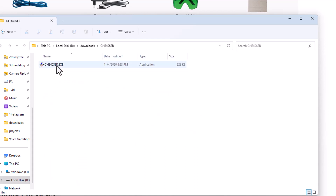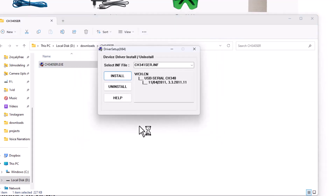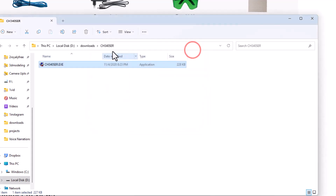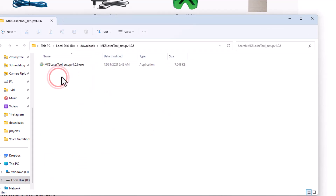I'll go to the driver folder and double-click it. It is adding the driver — I'll say Yes and tell it to install. Simple as that, that is completed, so I can close that window. Let's go back to Downloads and get into the tool to set it up.